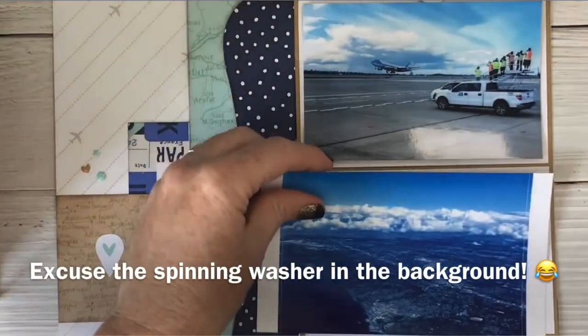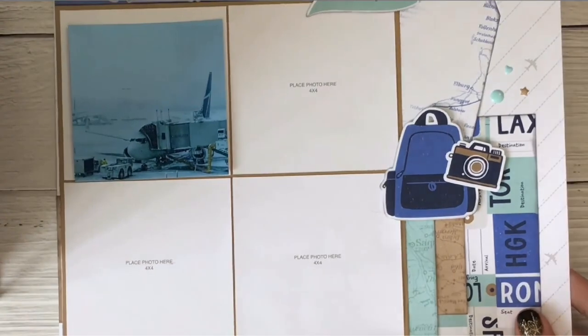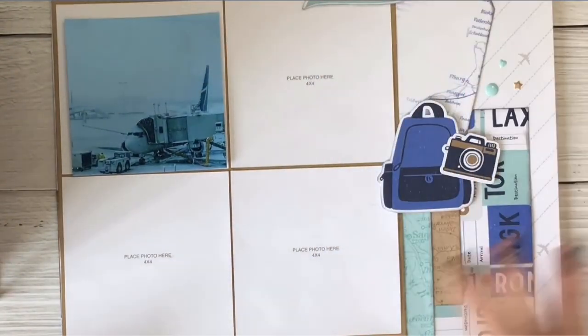Today I'm going to show you how I'm going to print the photos for this layout on my Canon Selphy. So I have these pictures planned out for here — this is how they come out of the Canon Selphy — and I'm going to show you how I print them the right size.